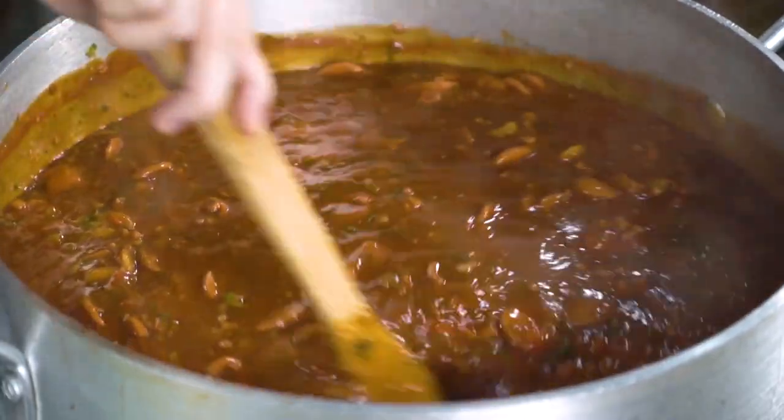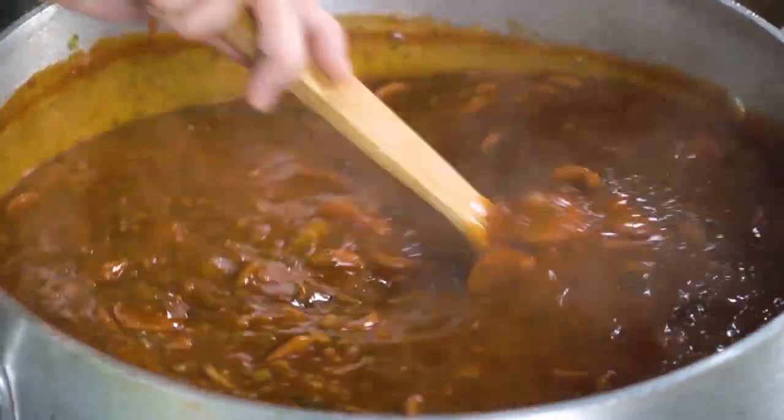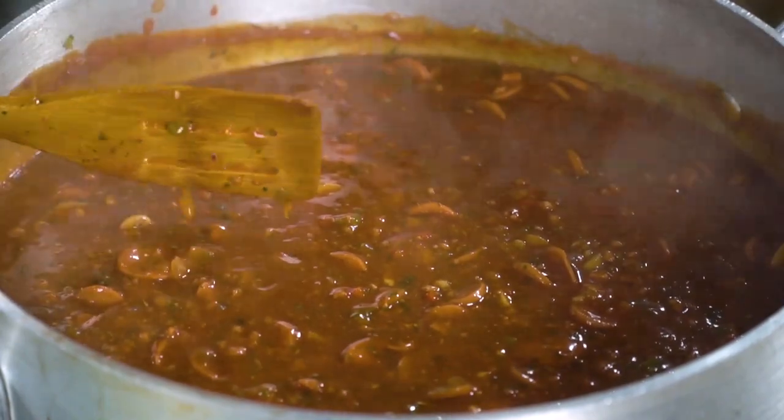I think there'll still be YouTube. So I'll just say: find it in the cloud. Alright, this is good — I'm going to cover this with my lid, let it simmer, and hayaan nating mag-intensify yung flavor ng sauce natin. And then, it's spaghetti time!